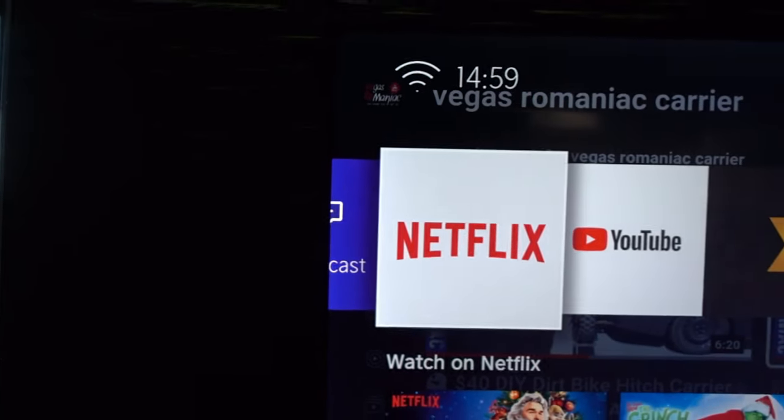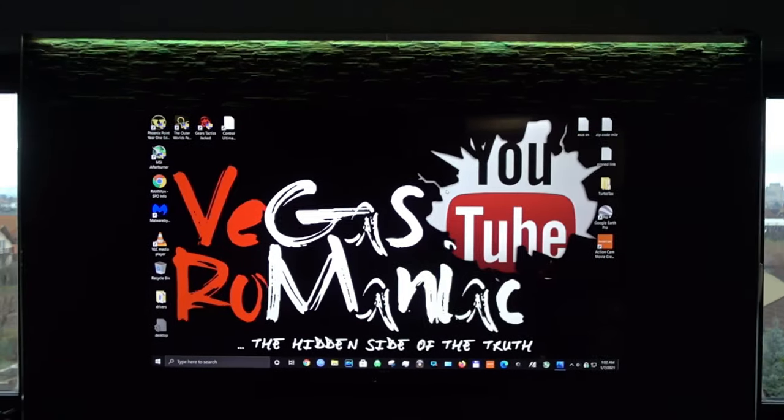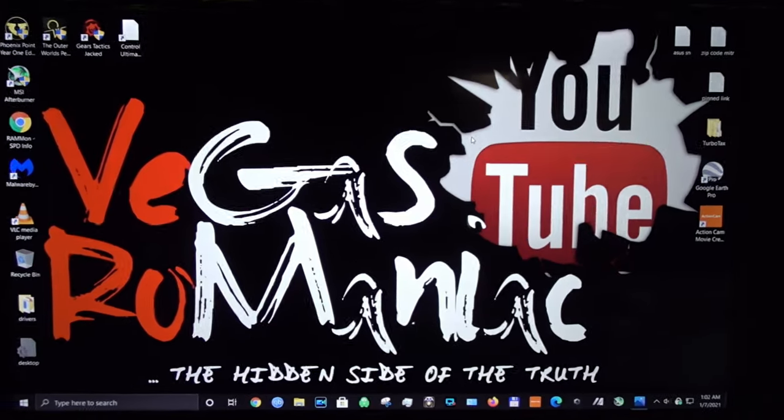The edge of the TV is very narrow, so it's kind of edgeless. It looks good on the wall and has a wow effect when you enter the room. But now the bad part.